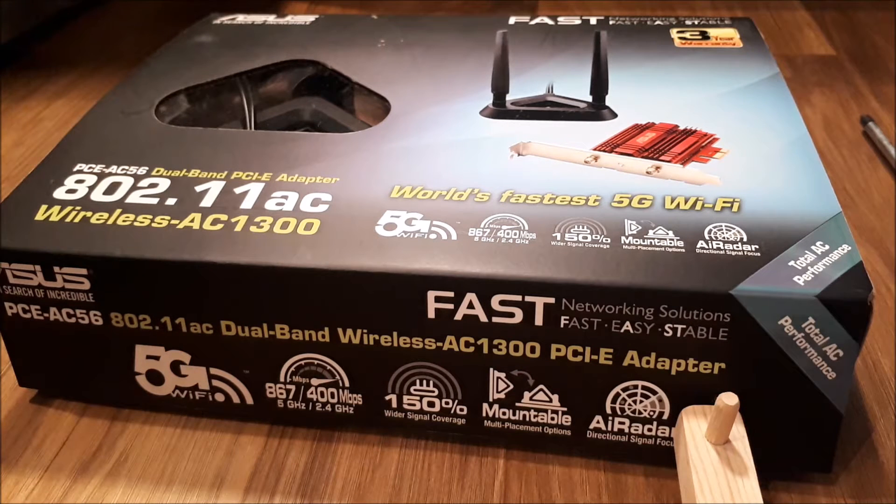I researched into it more and realized I only had a 2.4 gigahertz card, so I was like, oh, how do I fix this? Buy a 5 gigahertz one. I got this on Amazon.co.uk for around £40, and it's definitely worth a purchase. If you're experiencing slow Wi-Fi but paying for faster Wi-Fi, this could be your fix if you're not running on 5 gigahertz.